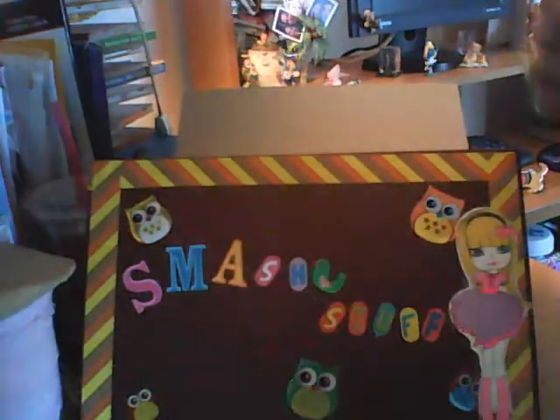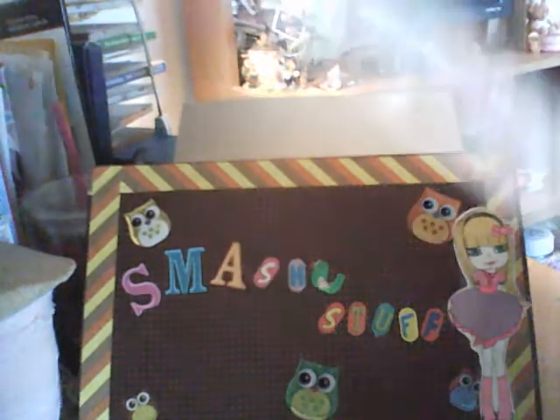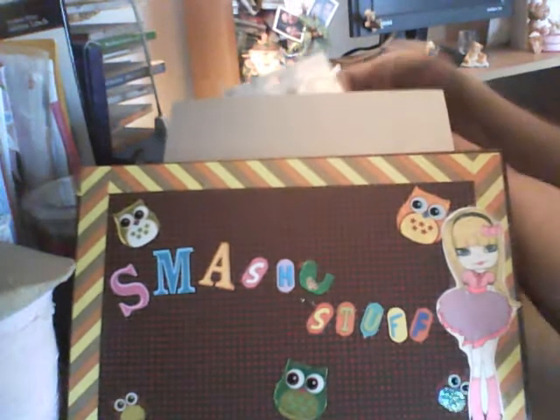She got me these flowers — there's a bunch of stuff that came in the box. And one of my swaps — one of the girls gave me these. I'm going to use these in my smash book when I get it. I think that's it.